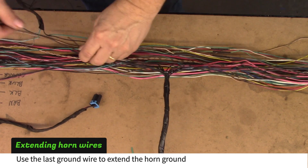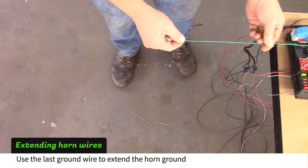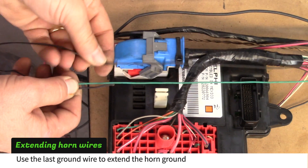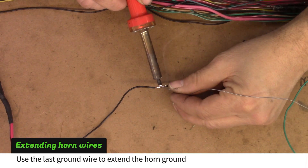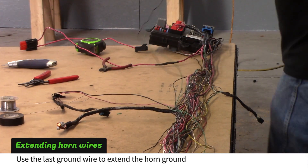Pull the last ground wire toward the BCM. Cut the ground wire one inch past the horn pigtail ground and solder the ground wires together. Route the horn wires past the BCM.